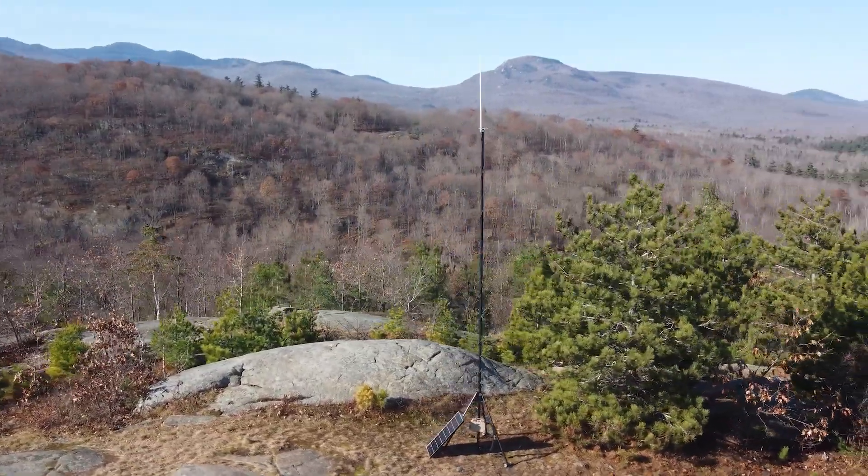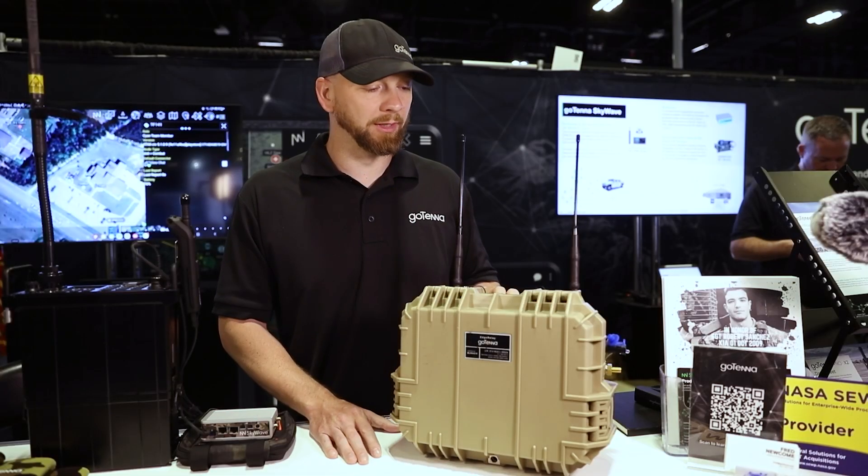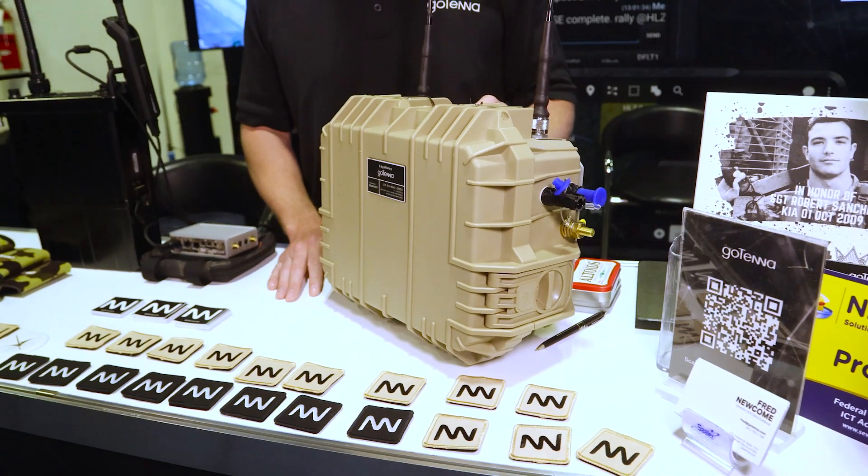It's really designed for finding a strategic area, setting this thing up, and forgetting about it — leaving this almost indefinitely to maintain that networking activity.